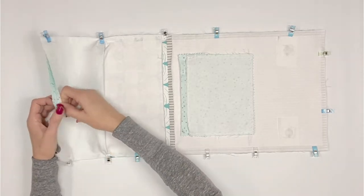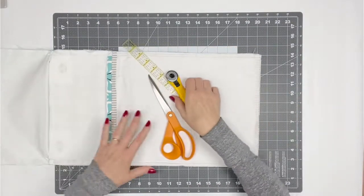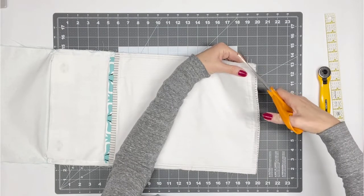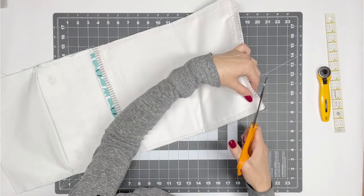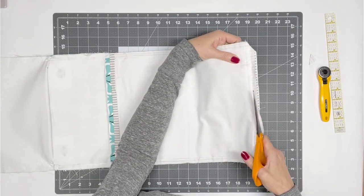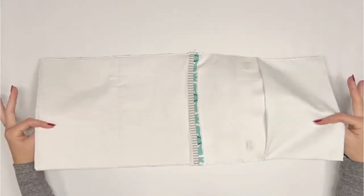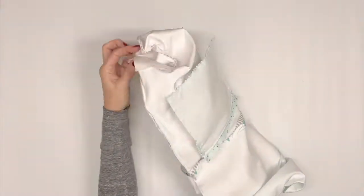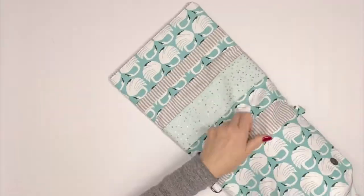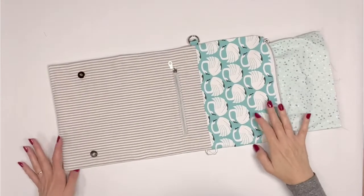Do not sew the long straight edge of the flap lining. With your Go Baby organizer sewn together, trim the seam allowances using scissors or your rotary cutter and ruler. Trim the corners close to the stitching so that when you turn the organizer right side out, the bottom corners will be sharp and distinct. Trim the remainder of the seam allowance on the bottom and sides close to the stitching. Turn the organizer right side out through the opening in the flap lining. Push out the bottom corners using a blunt pair of scissors or a letter opener.